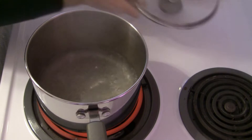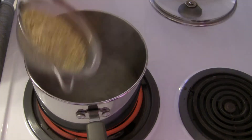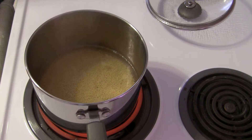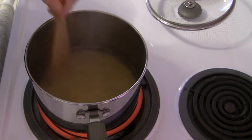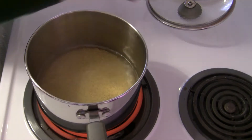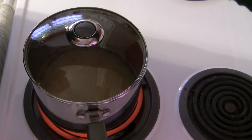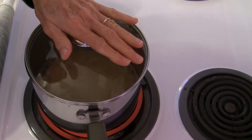The water is boiling, so we're going to add that millet right in there. I'm going to give it a little stir and then put the lid back on. I'm going to lower the heat to a medium low — we just want this to simmer.